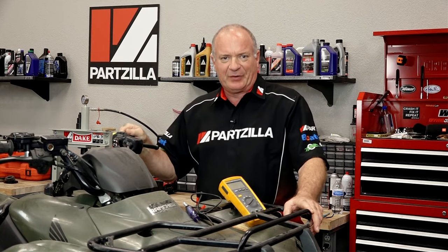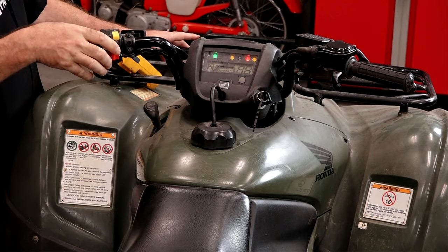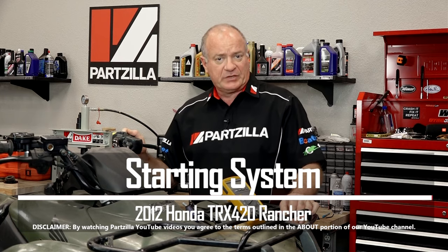Hello, John Talley here with Partzilla.com. Let me guess, you're getting ready to go riding, turn on the ignition, hit your switch, and nothing's happening. So now what do you do? Well in this video, I'm going to walk you through a few different scenarios that may help you diagnose what's going on with your machine.